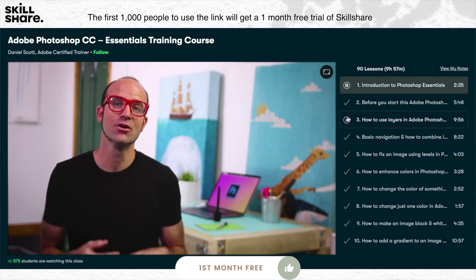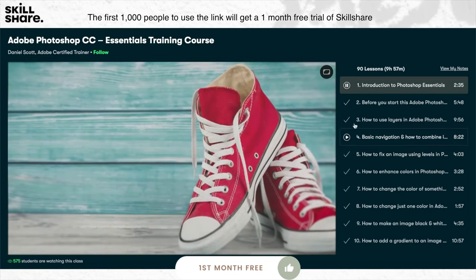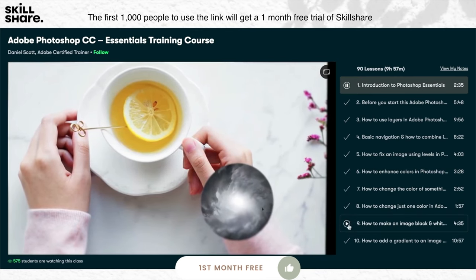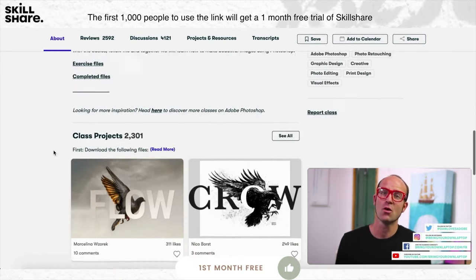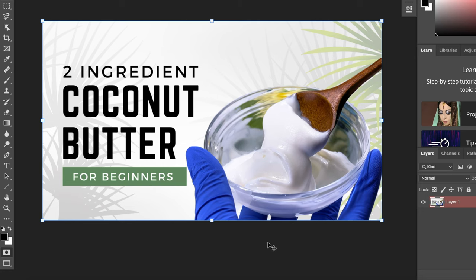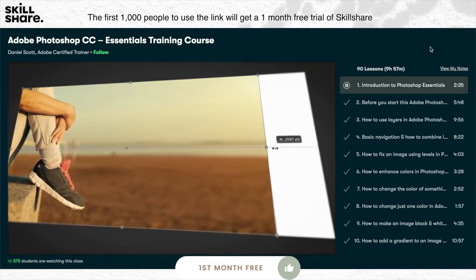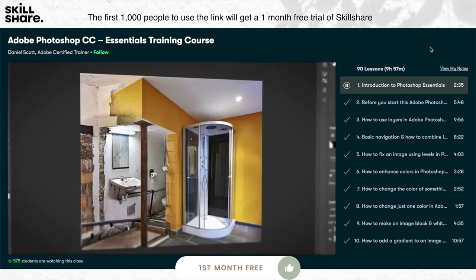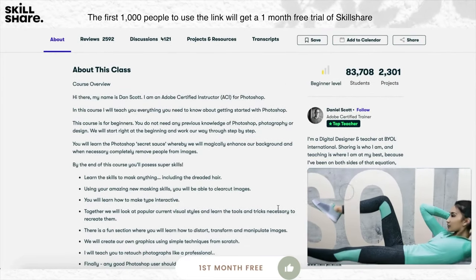It's the perfect time to talk about our sponsor, Skillshare. Skillshare is an online learning community with thousands of inspiring classes for anyone who loves learning, wants to explore their creativity, or just learn a new skill — investing in yourself for business or personal growth. On my creative journey, I've been trying to improve my YouTube thumbnails. I found a class by Daniel Scott that teaches you how to use Photoshop to enhance photos, thumbnails, and advertisements. The classes are short, well-organized, and easy to navigate, taught by real experts. The first thousand people to use the link in the description get one free trial of Skillshare.